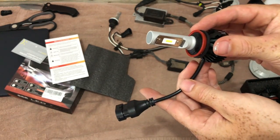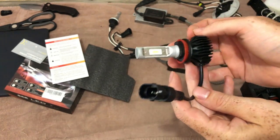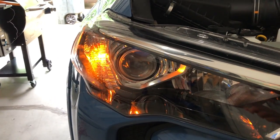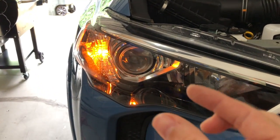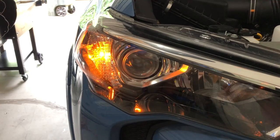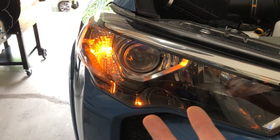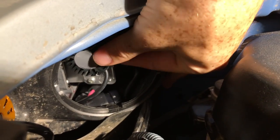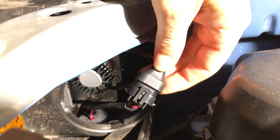Let's go ahead and get these installed into the 4Runner. If you install them and they don't turn on right away, just flip the harness a complete 180 — leave one side the way it was and flip it the other way. I turned my lights on to test it before putting the dust cap on and it didn't turn on, so just flip the polarity and it should turn on. All I did was put it into the housing, turned it, and then connected it to my stock wiring harness.